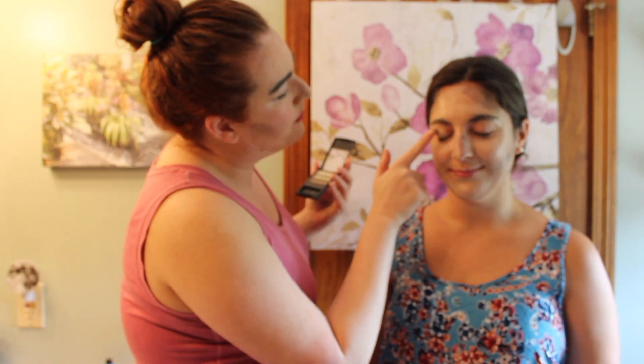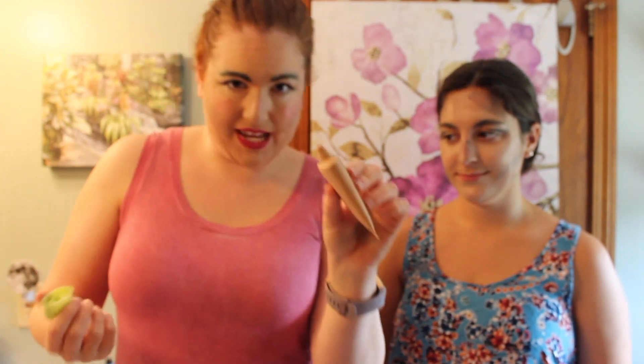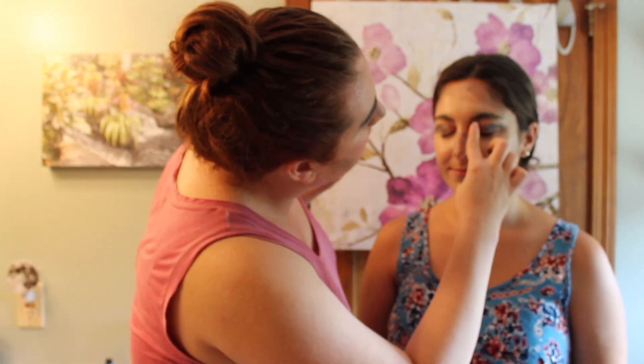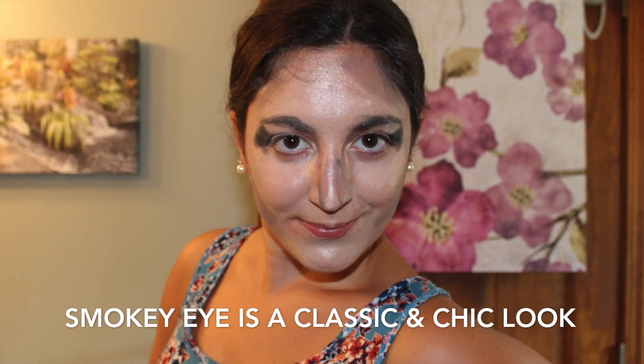Close the eye — I like to pull it out a bit because it gives extra definition. Then we want to highlight the inner corner; we're gonna go back into that bright gold highlighter and just glob it right in there. Now that we have our smoky eye totally defined, we're gonna go for a cheek color.